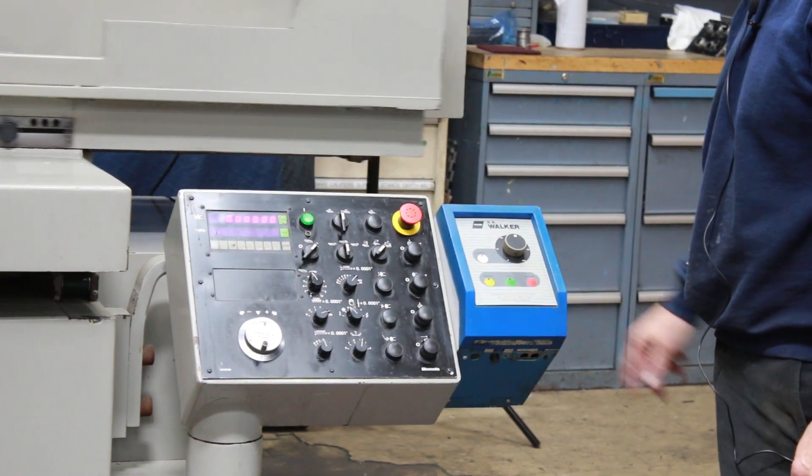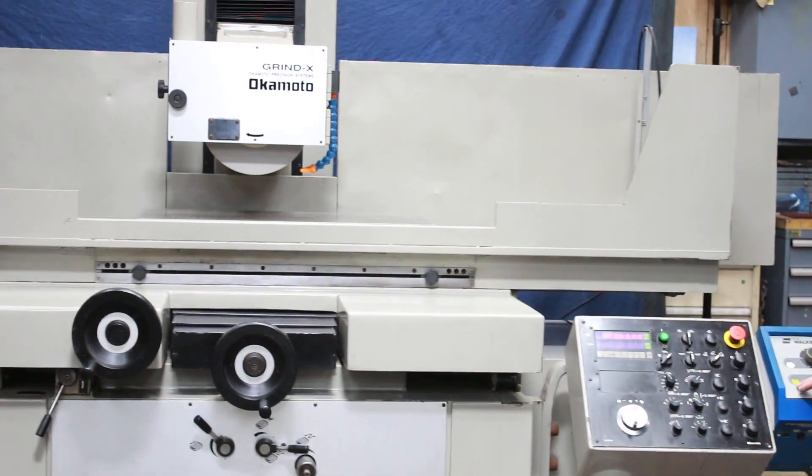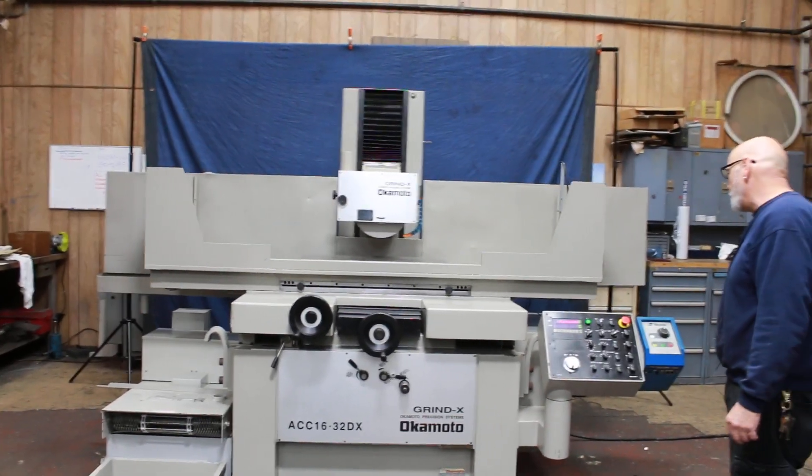You also have a release mode and a residual mode to take any magnetism out of your workpiece.